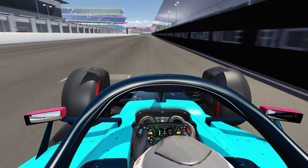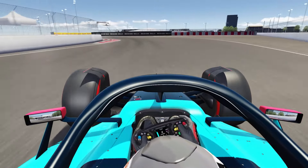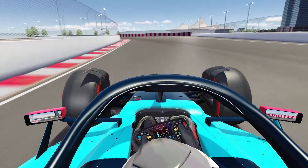That should be what one lap of the Jeddah street circuit looks like. Stay safe, take care, leave a like and subscribe if you haven't, and hopefully I'll be seeing you all for the next episode of the track guide series.